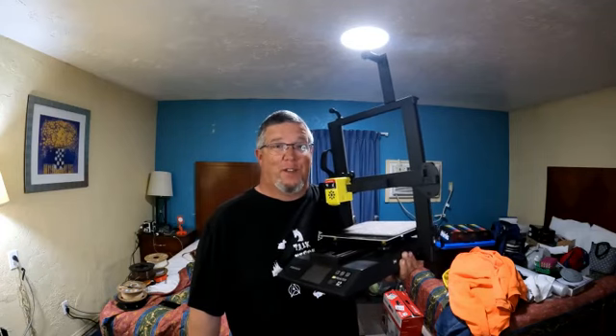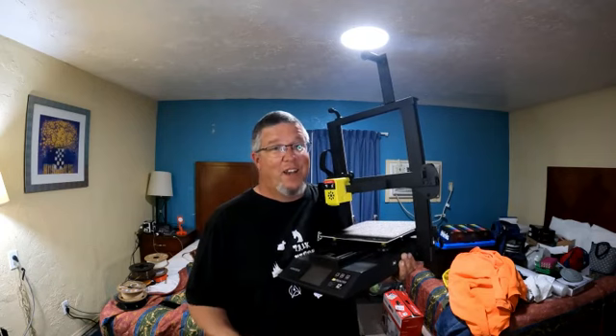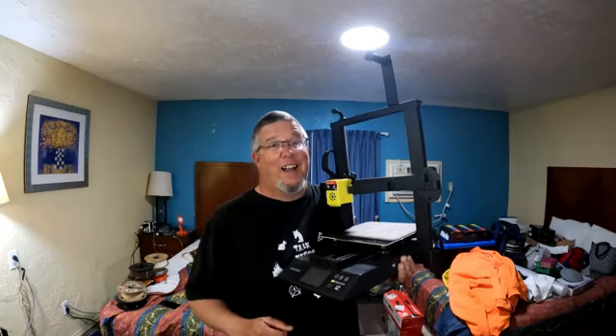This is the Focus Odin 5 F3 3D printer. Is the Odin 5 a good travel printer? That's the question I'm going to try to answer today. Hi, I'm Ken, the 3D Printing Survey Tech, and this is On The Road 3D Printing.